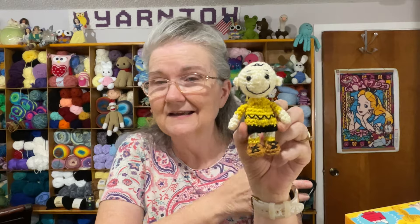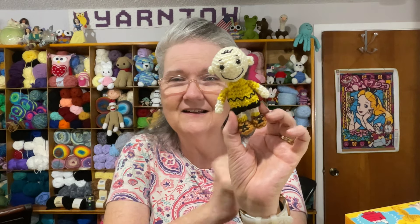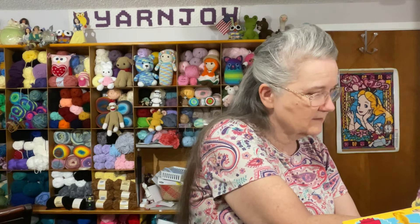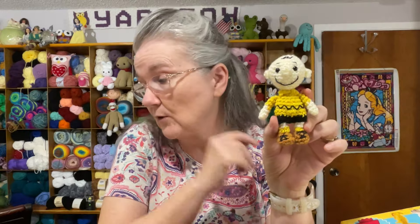Here is Charlie Brown — I think he turned out really good! I stitched on the little hair on top with embroidery floss from the kit. He's got his zigzag design on his shirt and I even tried to put laces on his shoes. He's four inches tall, though he doesn't stand up by himself.